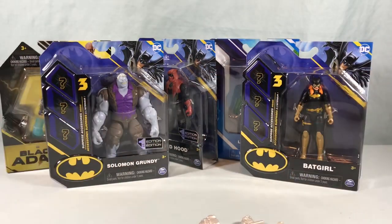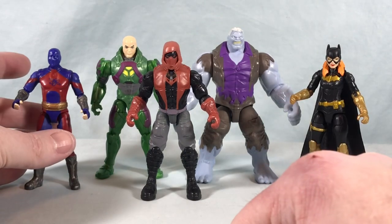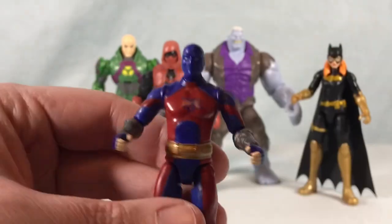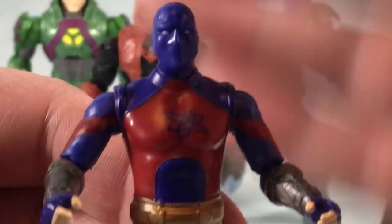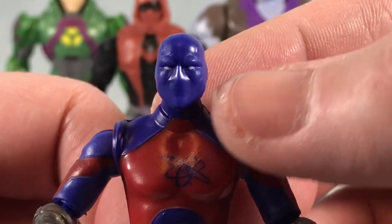So I'm gonna go ahead and get all these out of the packaging here and then we'll take a closer look. All right, so here are the five figures out of the packaging. We'll start over here on the left with Atom Smasher. He looks good — honestly I think the paint applications and everything are really nice. The head sculpt's okay; I feel like the eyes are a little too small.